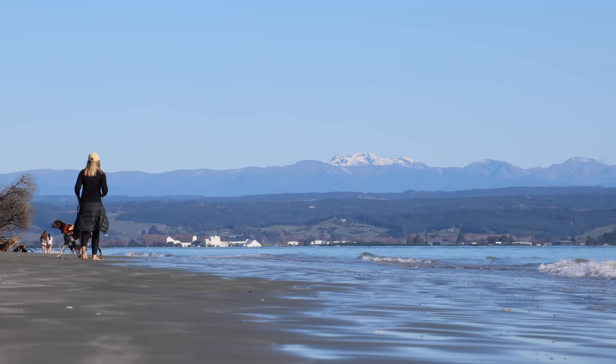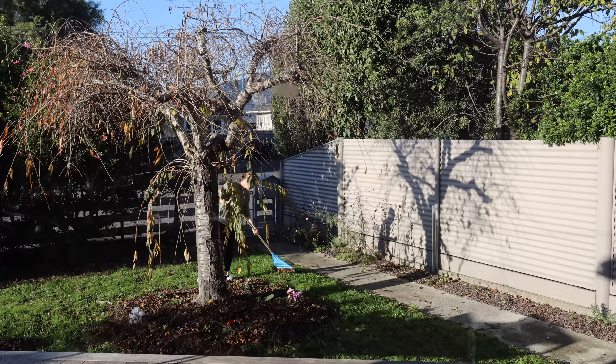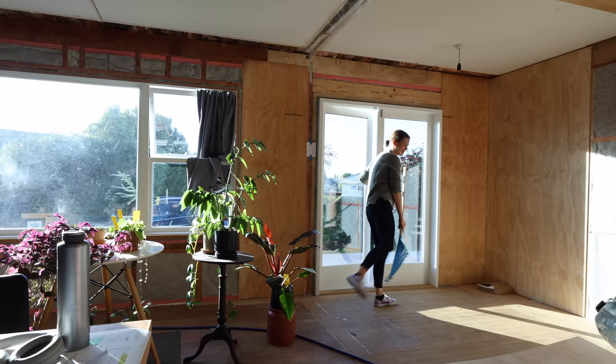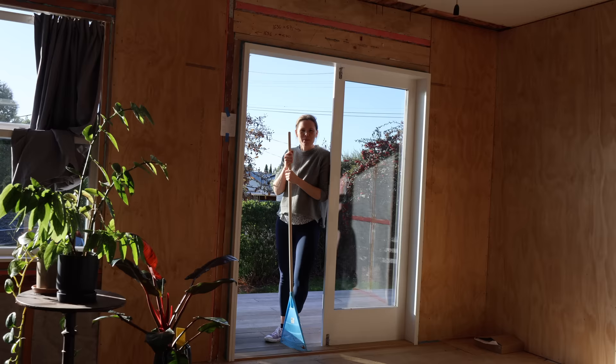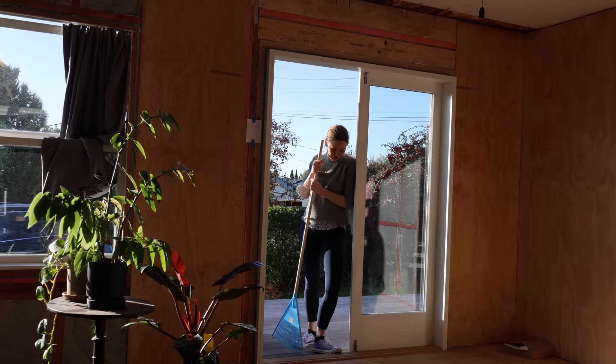It wasn't too bad under there in the end. What are you doing with your rake there? You look like a witch — you're about to fly away. No, I'm raking out the leaves before I mow the lawns. The leaves are very valuable — I make a leaf mold. So I don't want to just hack at them with the lawnmower. First I'm going to rake them up. There's the method to my madness.